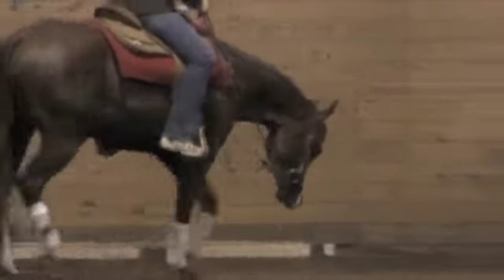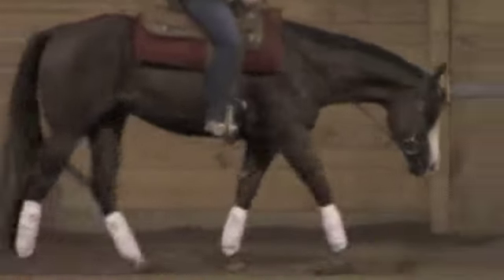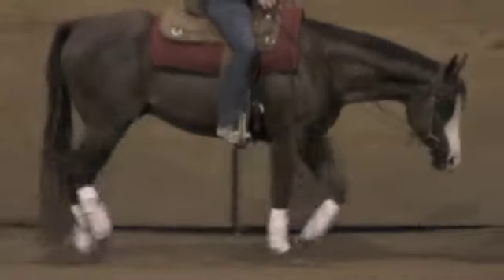Not that Rusty won't do that, but I think you'll find it a little easier to do showmanship and patterns with this guy. Rusty is probably going to be a little bit more of a rail type horse.